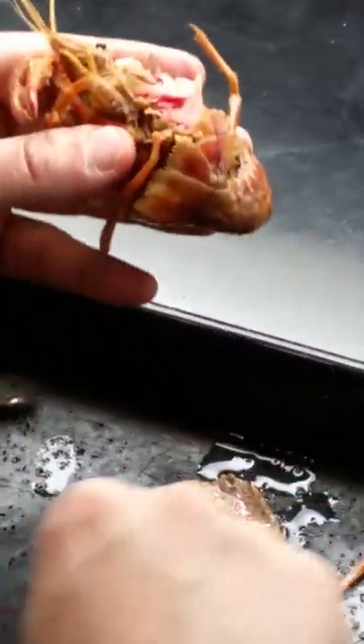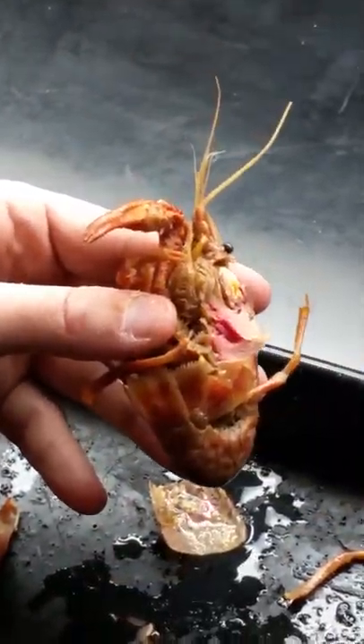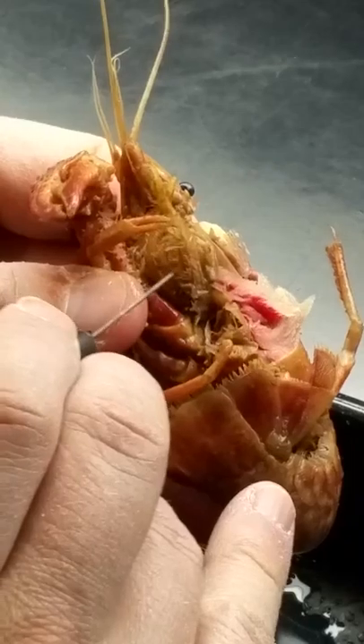That's the basic cheliped — that's the part. Now I'm going to identify — this right there is the leg-like endopod on the third maxillopod.